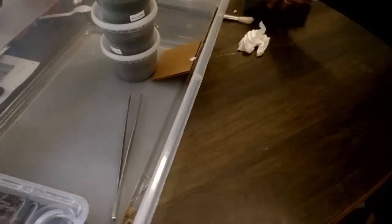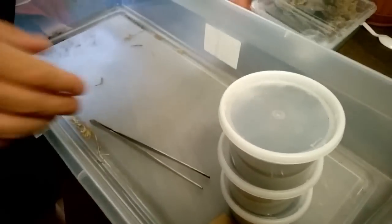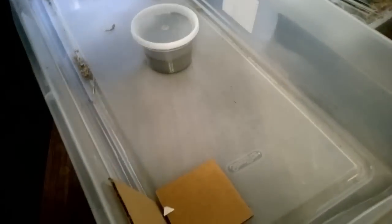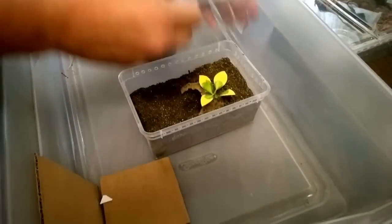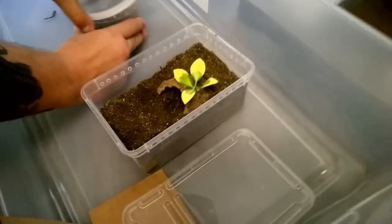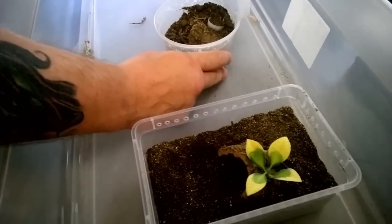Remember Rowan, try to keep it off the messy table so mom doesn't yell at us — come over to this side because the light will be going this way. Alright, I've got three of these to do. I'm going to take the whole top off. These guys grow like weeds so they don't stay in these very long.